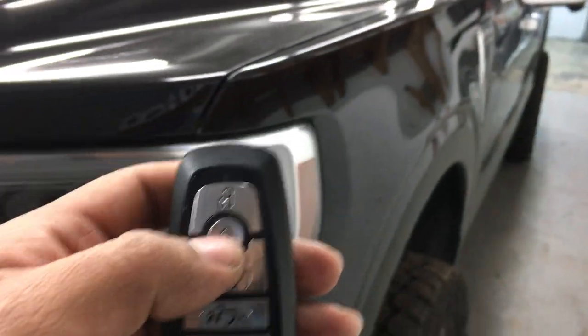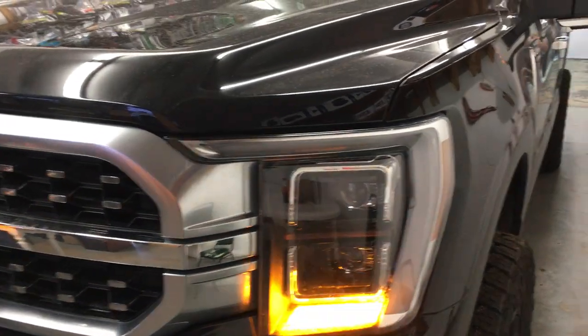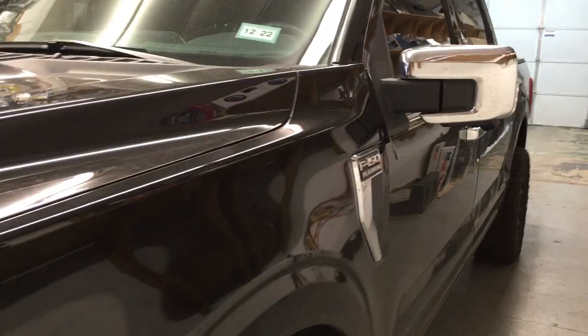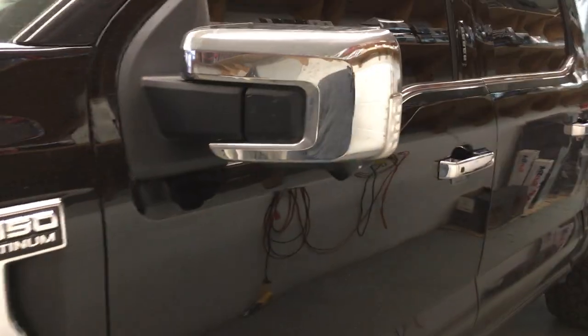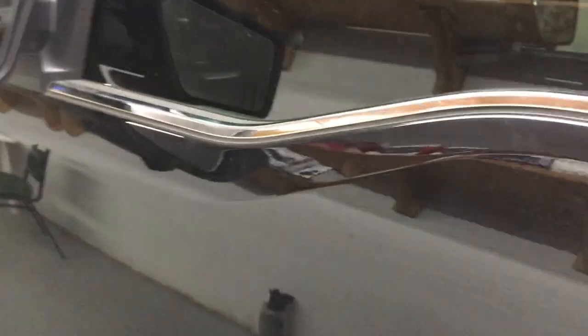The functions all remain the same: lock, unlock, remote start. But this time it has a security system — if the vehicle is hit or a door is open, it sets it off.